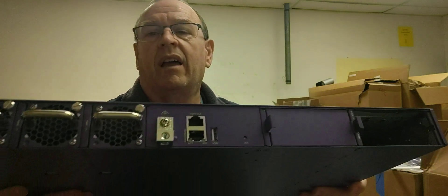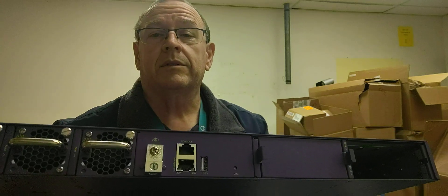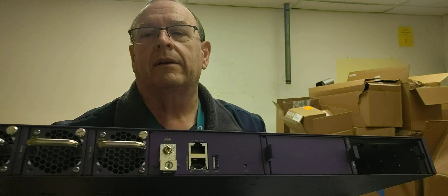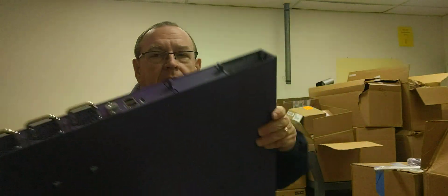On the back we have another USB port, another console port which is the type I normally like to use, and we've got the management network port. Those are fans — those are hot swappable. Interestingly enough, most of the stuff on here is hot swappable. The VIM module on the front is not hot swappable. That open port is where the power supply will go, and right next to it is a blank I can remove for the second power supply.